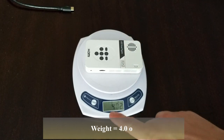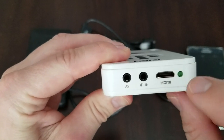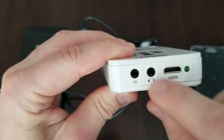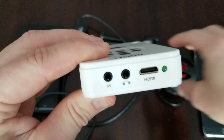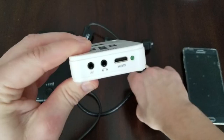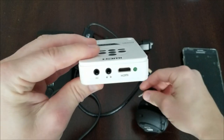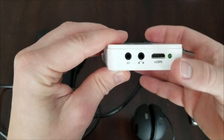Let's check out the back. We have an HDMI mini connection, then a headphone connection — or what we're going to use is plug in our little speaker, which just goes in simply right there. It also has an AV connection as well.